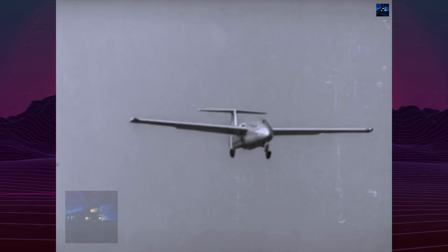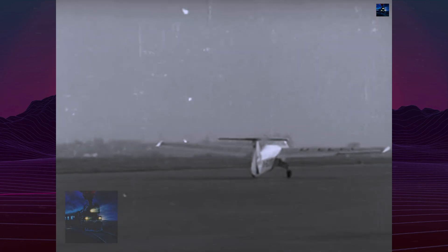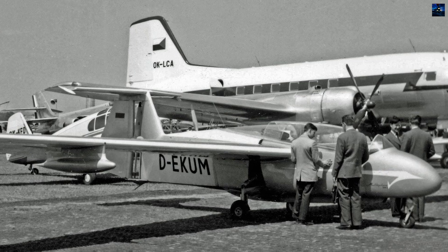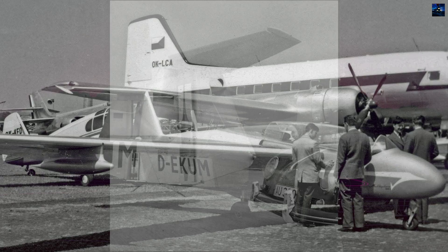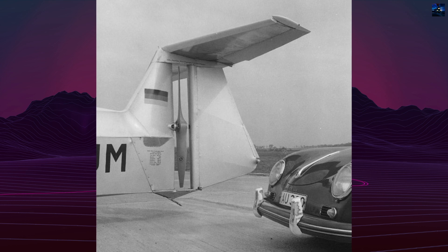Optional wingtip extensions increased the wingspan from 10.59 meters (approximately 34.7 feet) to 15.45 meters (about 50.7 feet), allowing the Multiplan to perform as a motor glider. The RW-3 attracted private owners across Germany, Sweden, Brazil, Mexico, Japan, and Spain.